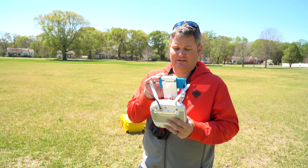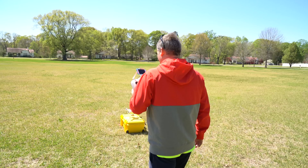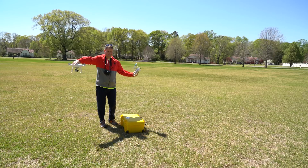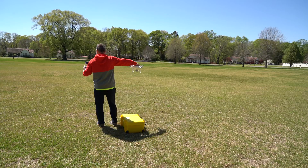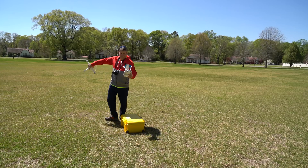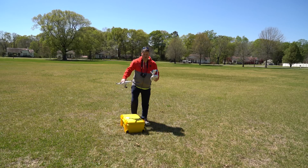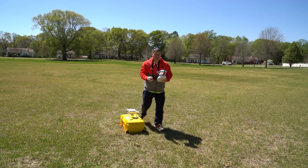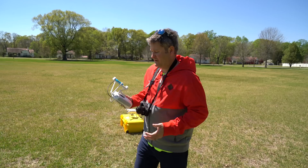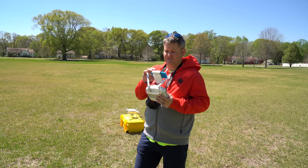It says please press Start to begin compass calibration. It says rotate aircraft 360 degrees horizontally. Then vertically — and I'm facing the camera down to the ground when doing that step. Some people have argued it needs to be clockwise or counterclockwise. I've heard people say it doesn't matter, and I can personally tell you I've gone both clockwise and counterclockwise and didn't encounter any issues either way. That's just the compass calibration.